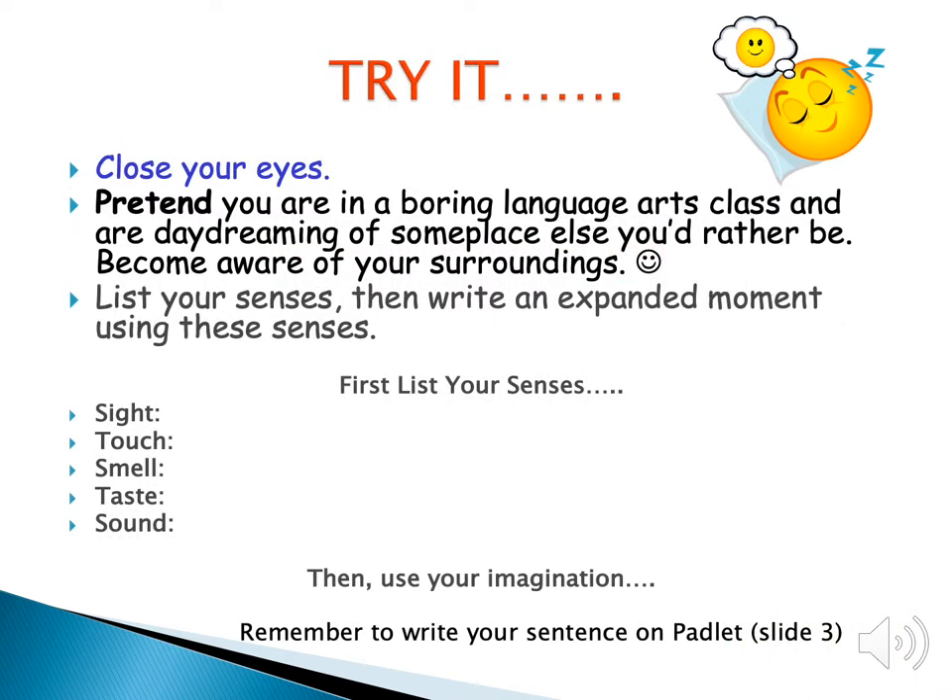Now your job is to pretend you are in a boring language arts class that is not Ms. McCabe's room, and you're daydreaming about another place you would like to be. First, list your senses: What do you see? What do you touch? What do you smell? What tastes do you have? What sounds do you hear? Then use your imagination and write. Remember to write your couple of sentences on the Padlet.